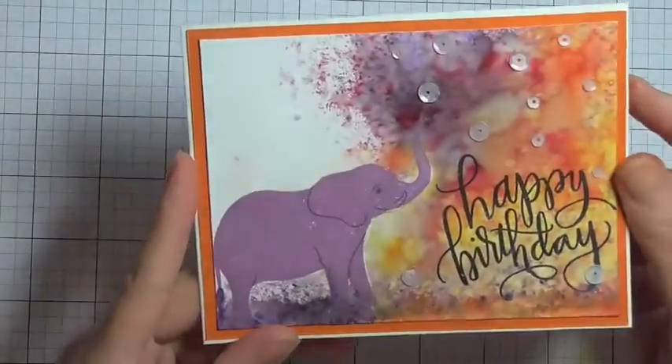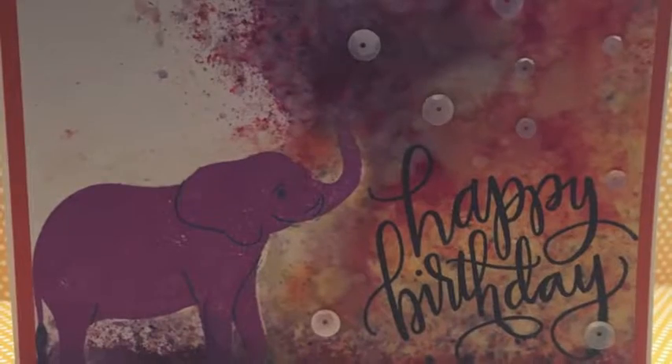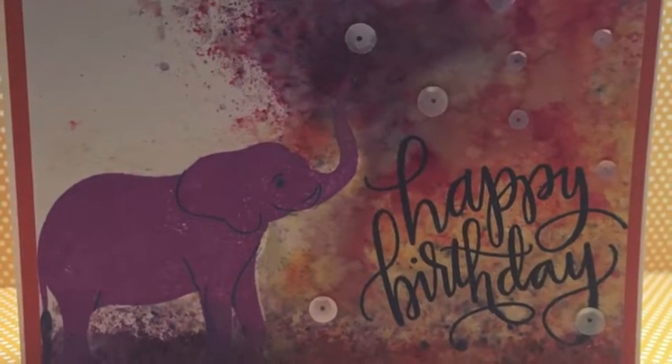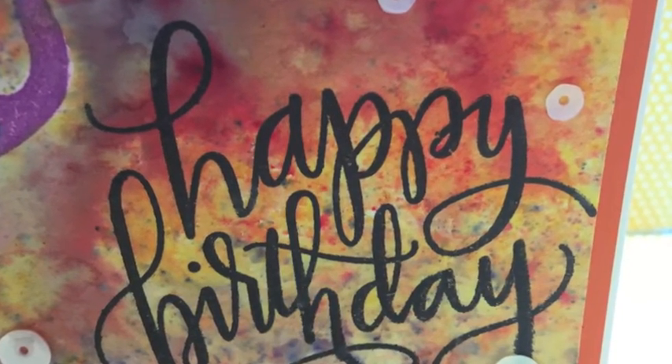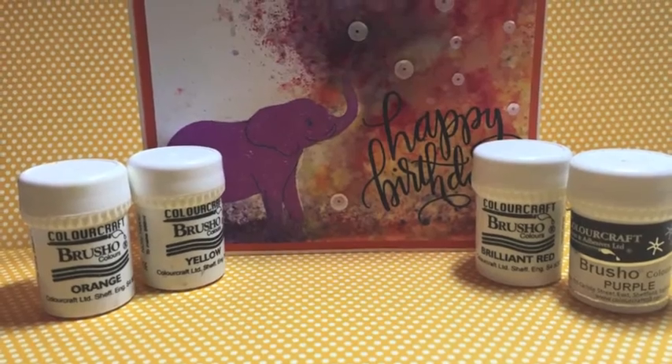And that's the card finished! I hope you've enjoyed watching today. Please do make sure you stay tuned because we've got another creative arts collaboration going live this week and we'll be able to share the theme with you on Thursday. Bye for now!